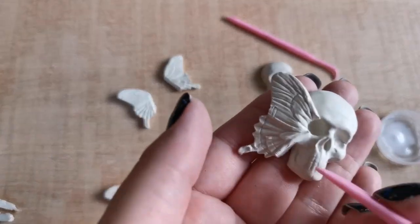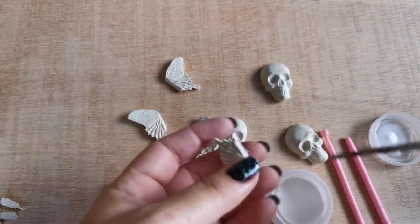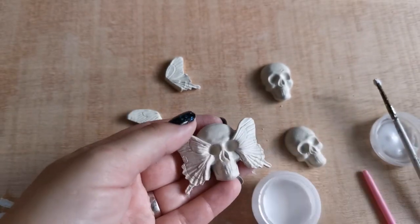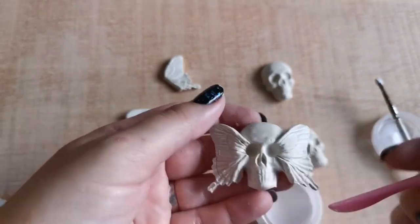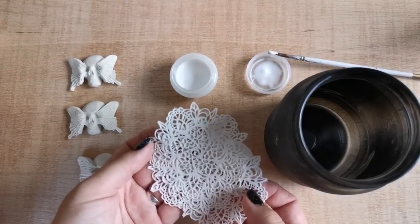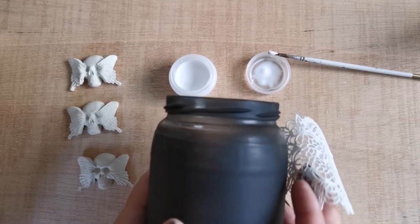At the same time I am also improving the details on the skulls. I have the jar already primed with a coat of matte black spray paint ready to be decorated. I'm going to start with gluing the acrylic laces after marking their position with a pencil. This will give some dimension to my design.